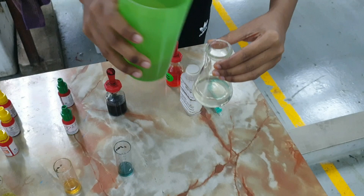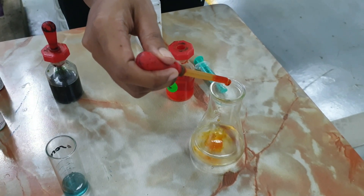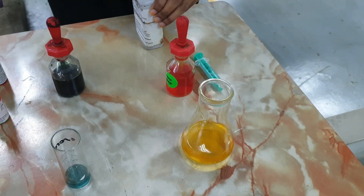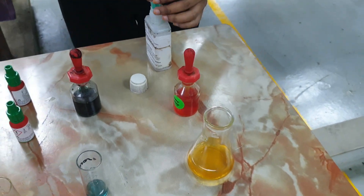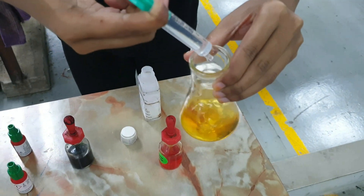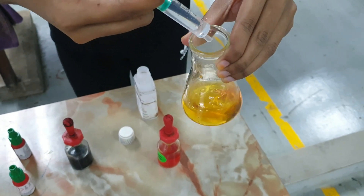Here we are doing an alkalinity test using the methyl orange titration technique to measure the amount of alkalinity in the system. Alkalinity is an important aspect to maintain good and healthy tanks so that the bacteria have enough alkalinity to perform nitrification or even heterotrophic assimilation.